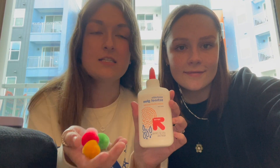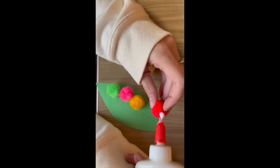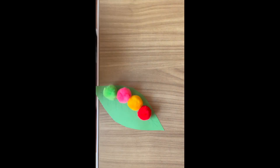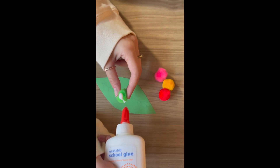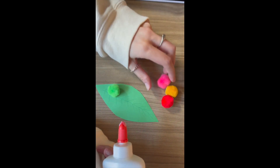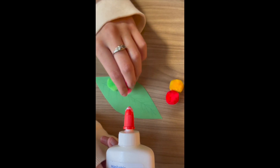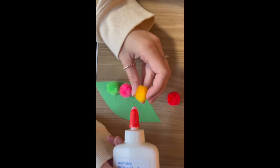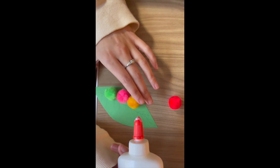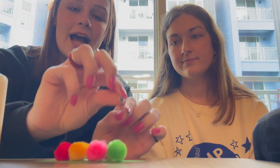Now what you're going to need is some glue and some pom-poms to make the caterpillar on the leaf. Next, you're going to take two googly eyes and your glue, put your glue on, and add them to make a face.